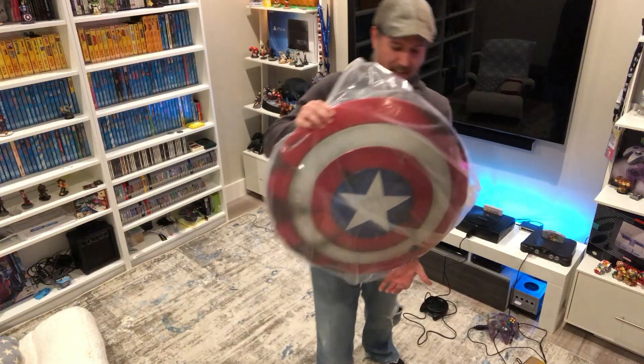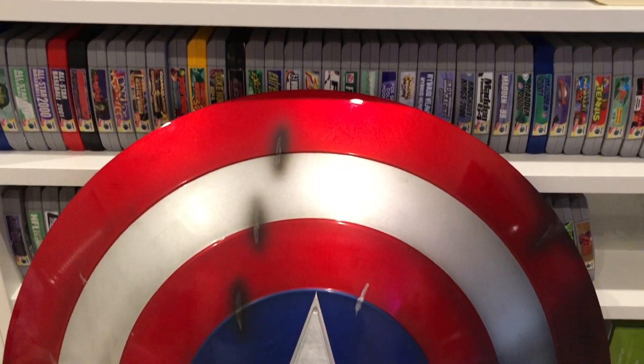This is the package. This, my friends, is Captain America's shield.